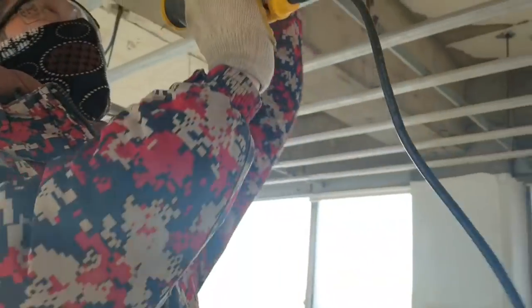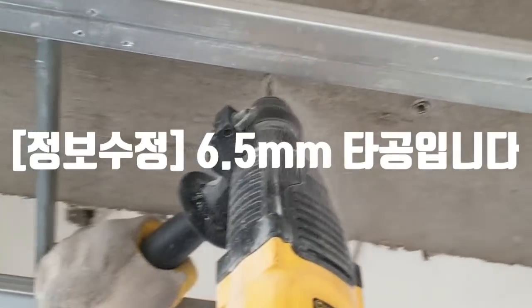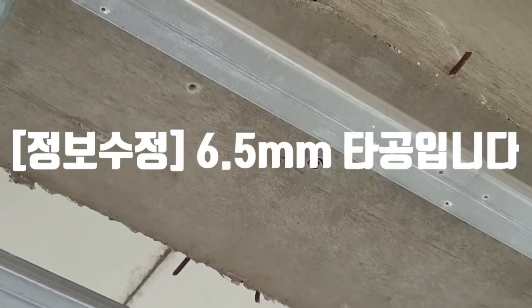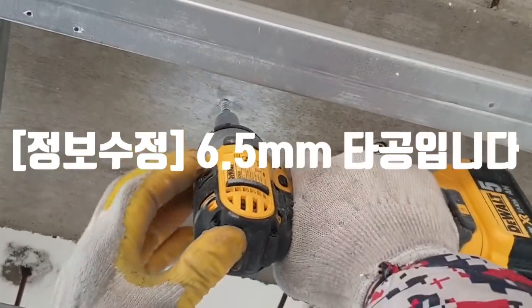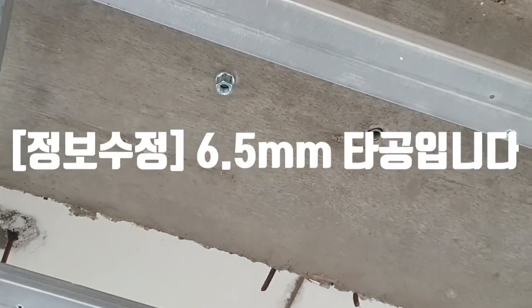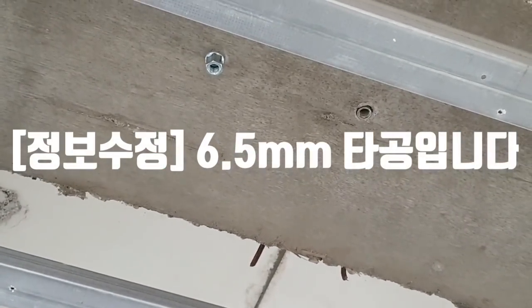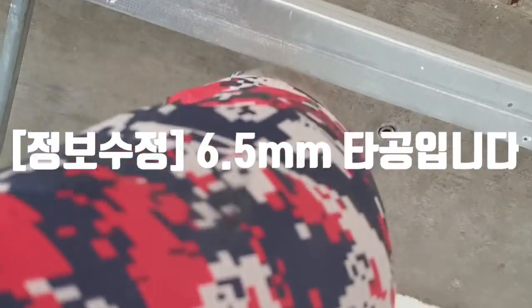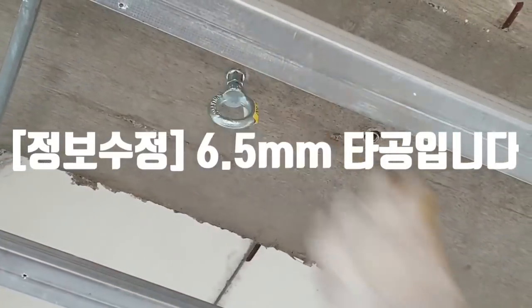6mm로 체결하신 다음 13mm 복살로 조이시면 됩니다. 제가 구멍을 조금 덜 뚫었네요. 이렇게 하시면 시공이 완료됩니다. 그리고 아이볼트를 체결하시면 되는데, 개당 하중이 400kg까지 버팁니다.